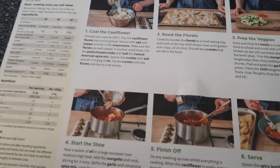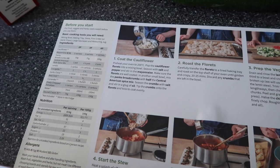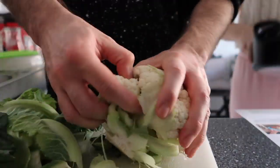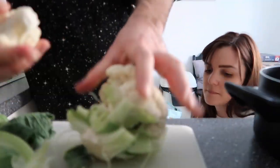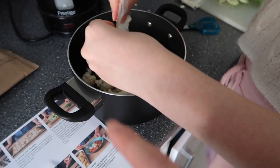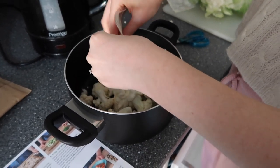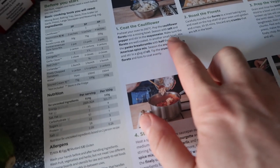So first thing we've got to do is cook the cauliflower. Pop the cauliflower florets into a mixing bowl, season with salt and pepper, and stir in the mayonnaise. We've popped the cauliflower in — bit of a tongue twister — and just had the mayo in. Now we mix it, and then in another small bowl we mix the panko breadcrumbs.